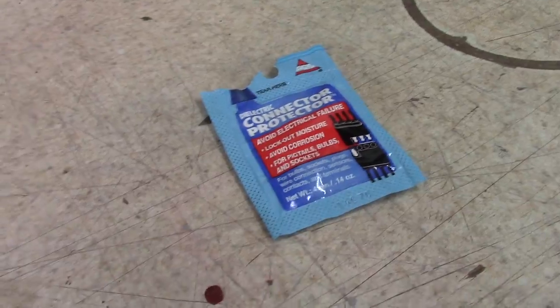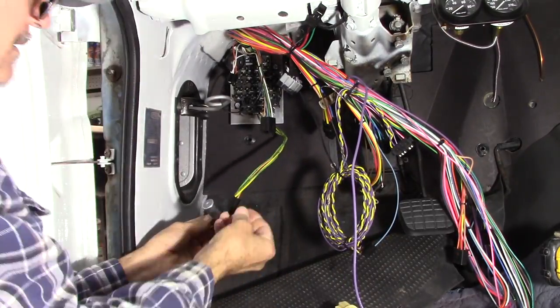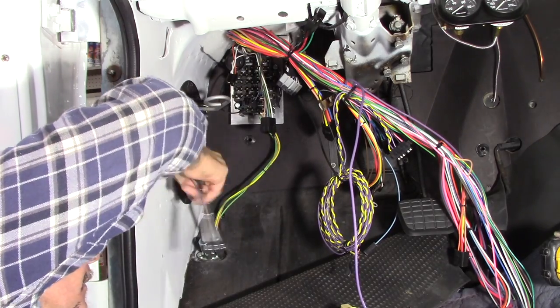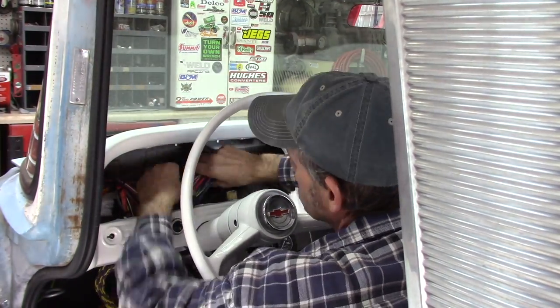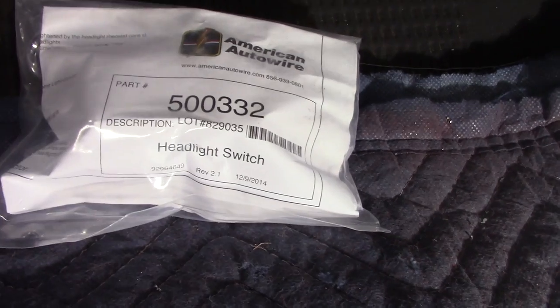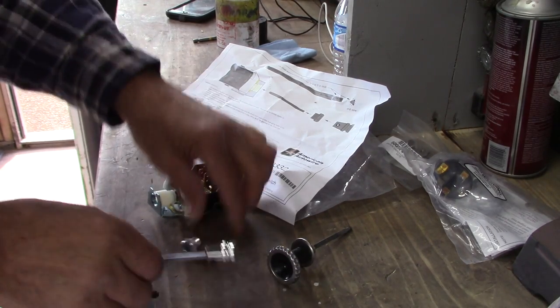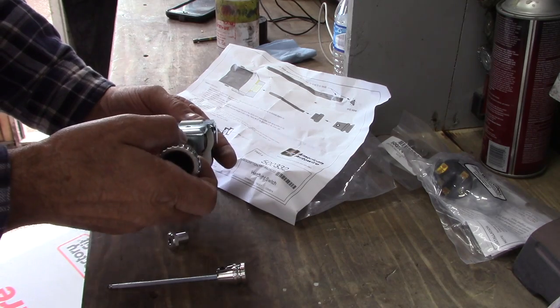I'm going to go ahead and use this on all my connectors to keep out the moisture and corrosion. Got everything pretty much routed up through here. I'm going to go ahead and hook up my new headlight switch and my wipers. On this headlight switch, it comes with a knob they give you that you can put in, but I'm going to go ahead and use the original one. Just a simple push in — push the little button on the back, push it in, push the button again to take it out. We're going back with the original one.